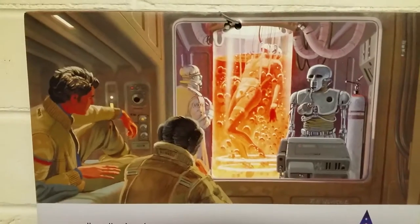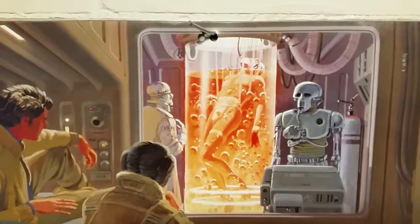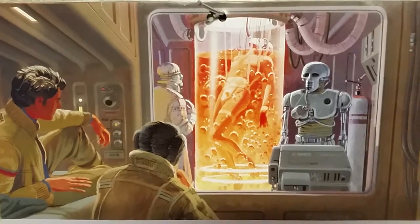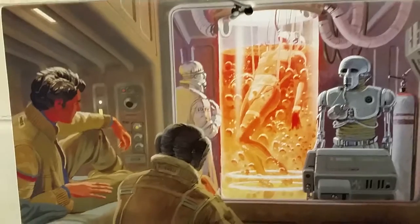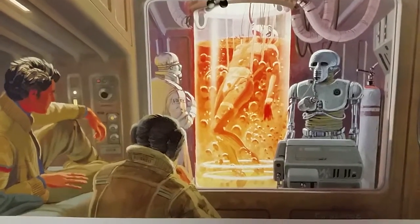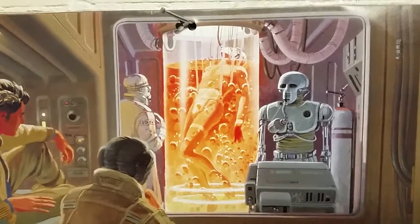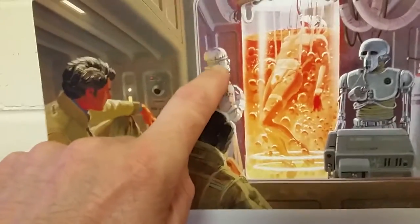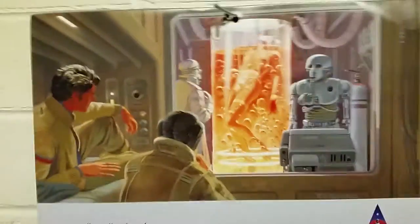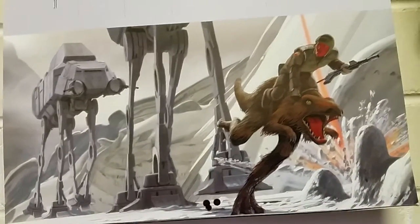Back at Ralph McQuarrie's artwork here, looking at Empire Strikes Back — the Bacta tank. As you know, there's no FX7 there. Looking on there is a 2-1B droid supposedly handling a lair. Not bad. Of course this guy here doesn't appear anywhere — he becomes FX7 — and this one's interesting.